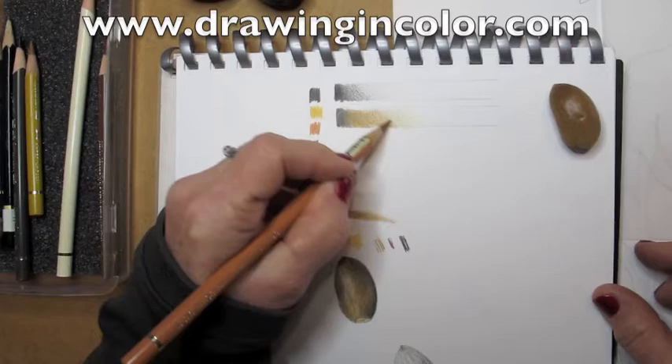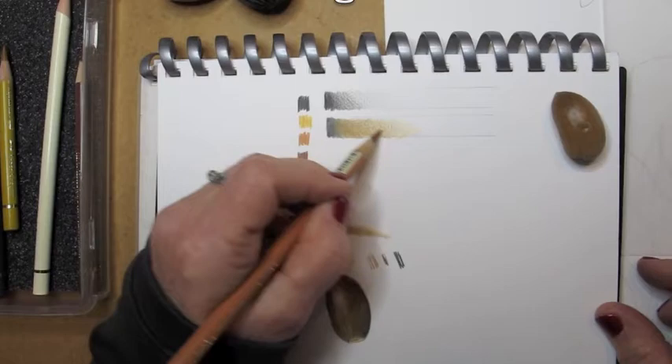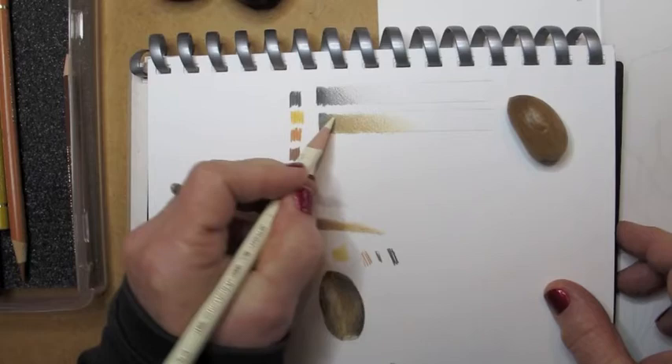And now I'm picking up another ochre color that's a little warmer, has a little more orange in it, to get closer and closer to the exact colors that I see in that real acorn on the top right.